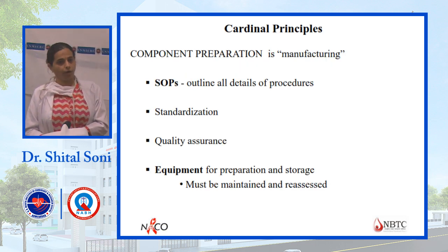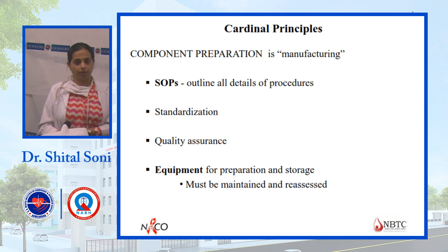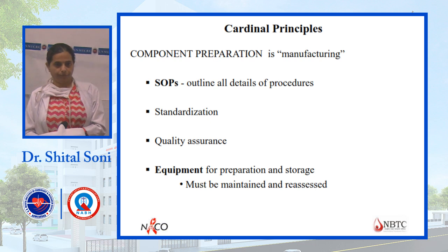The basic principle of component preparation is high-speed centrifugation using a refrigerated centrifuge. Two key factors are important: the centrifugation speed and the temperature maintained inbuilt in the refrigerated centrifuge.